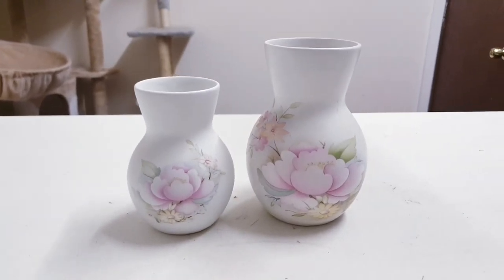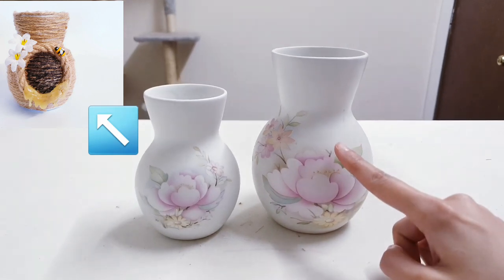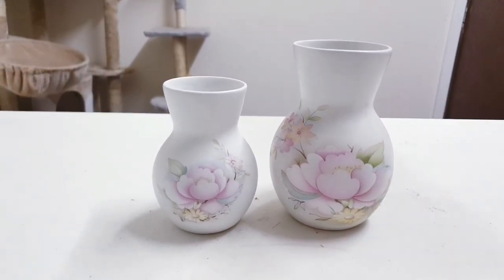In the last video, I thrifted these items and I gave the small vase a makeover. Today, I'm going to be giving the big vase a makeover.